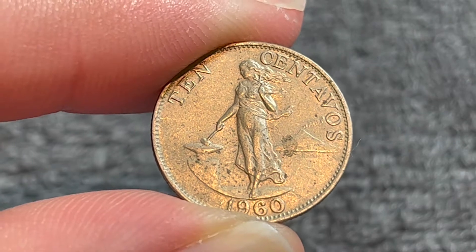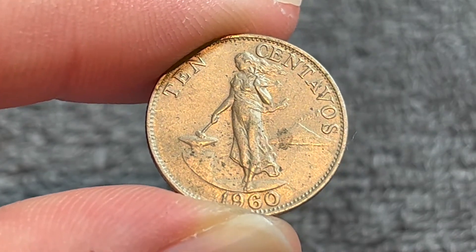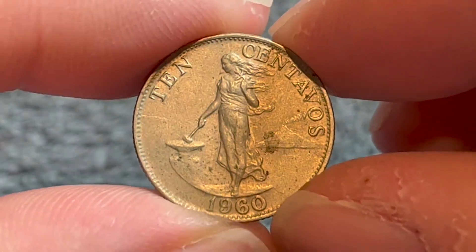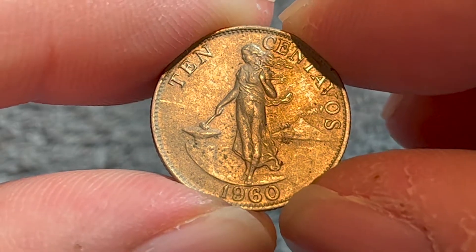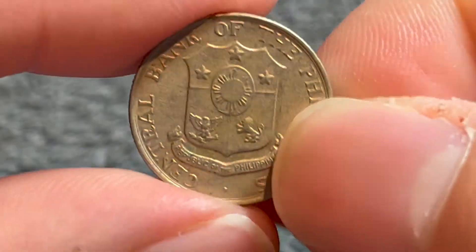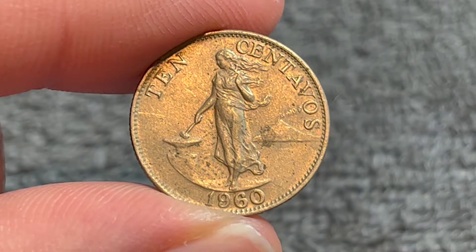These coins were produced at the Philadelphia Mint from 1958 to 1966. Worth noting that the mintage for this particular coin was 70 million even — 30 million were minted in 1960, and the other 40 million were actually minted in 1961, although no 1961-dated coins appear to exist.